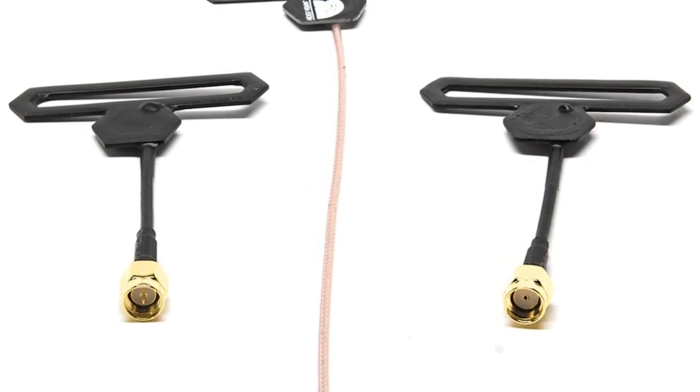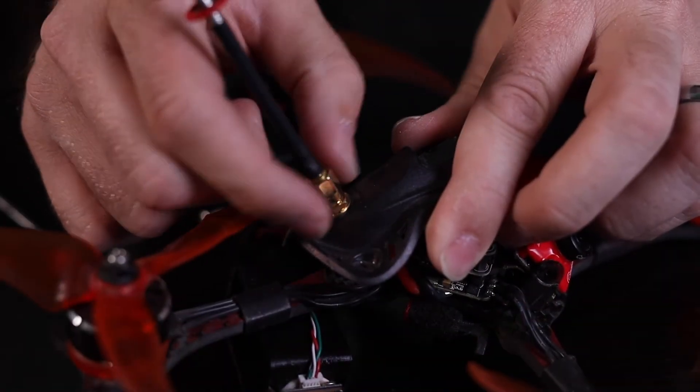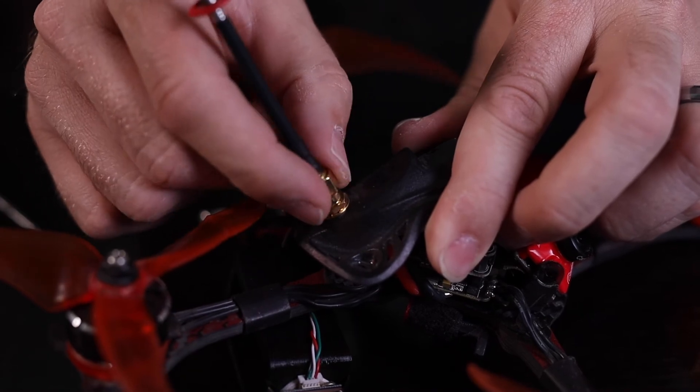One more distinction to be aware of is the difference between SMA and RP-SMA connectors. The difference is whether the center connection is male or female. Here you can see the difference between SMA female and male, and RP-SMA female and male. As long as you are aware of what kind of connector is on your VTX and that your antenna uses, you can select the correct pigtail to match the two.